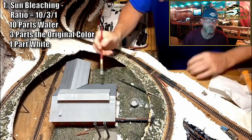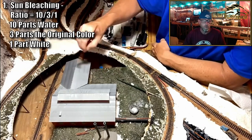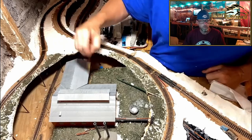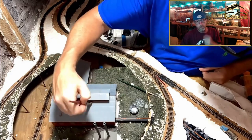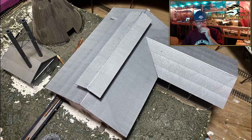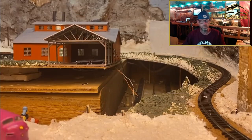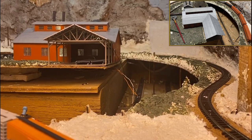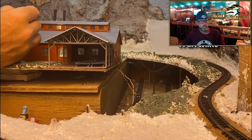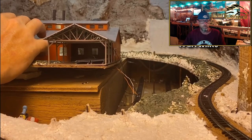This is the sun bleaching process, which is basically just using the actual color of the thing you're working on with a water base and a little white to dilute and mute the color a bit, like the sun has bleached it. I'm going to be doing that on the entire model. I'm continuing the sun bleaching process here with the burnt sienna on the sides of the model itself.